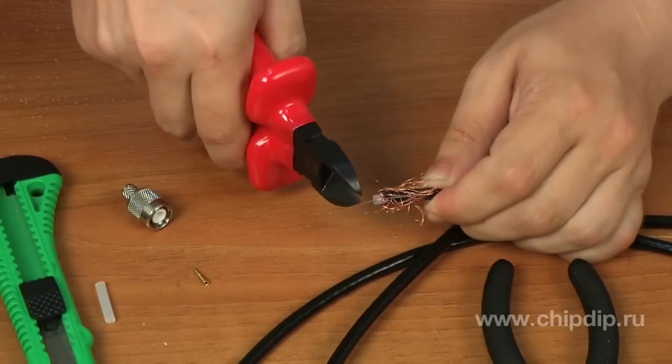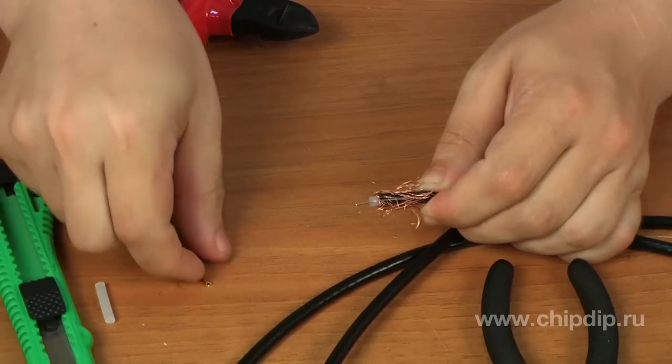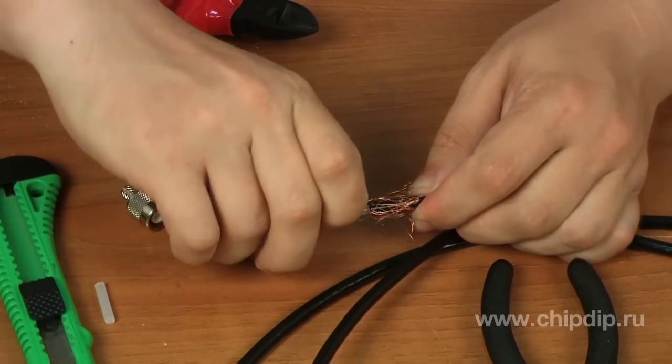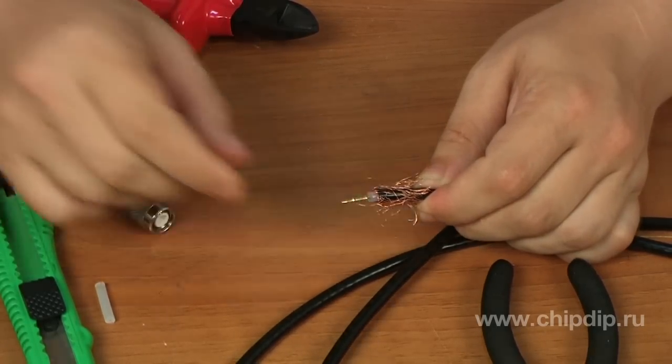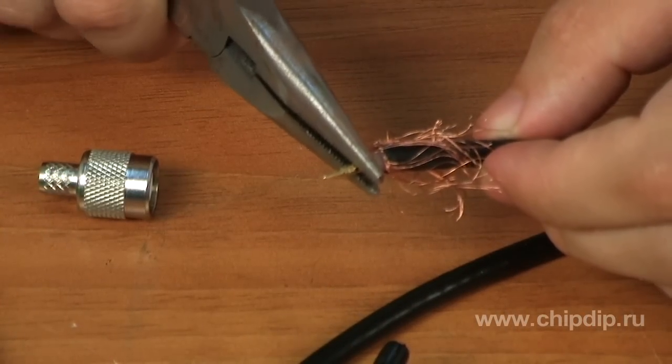Unbraid the screen braid and separate it. Remove the protective layer of the dielectric with a sharp knife or scalpel. Put the central wire contact on the dielectric. Clamp the cylindrical part of the central wire contact so that it securely holds the dielectric.